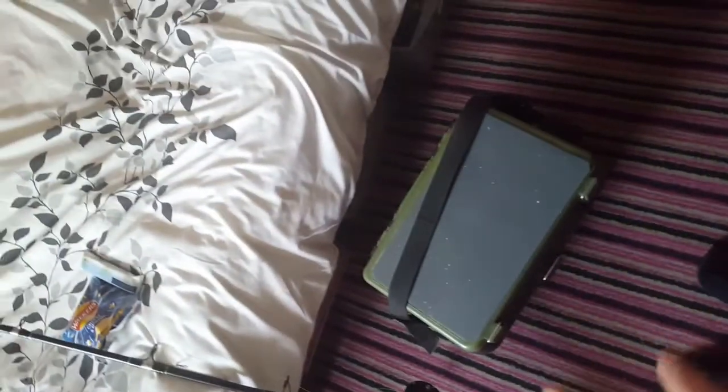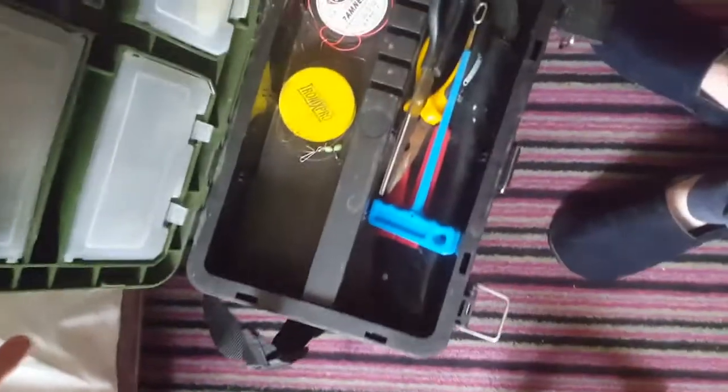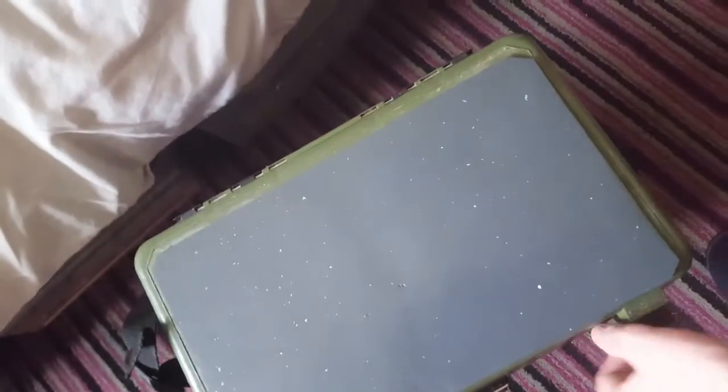I'll give you a rundown of the gear I'm going to be using. I'm using this green box which is ideal for the boat — easy to carry on, it's not too big. Your scissors, your braid scissors, bits and bobs. A couple of shads in there, rhubarb and custard, and a little jig — just in that box.